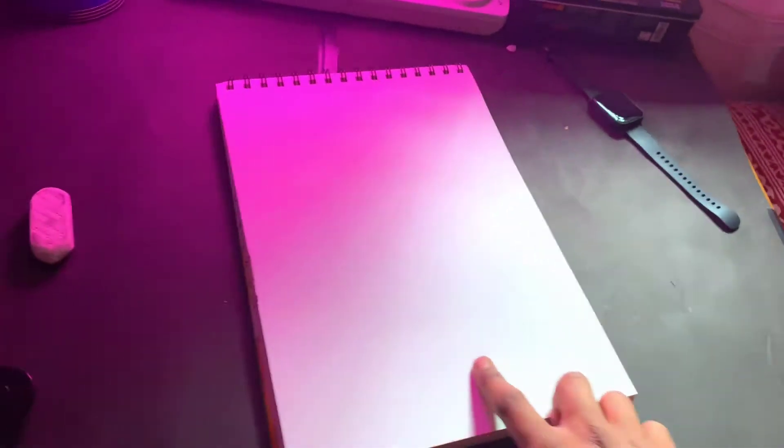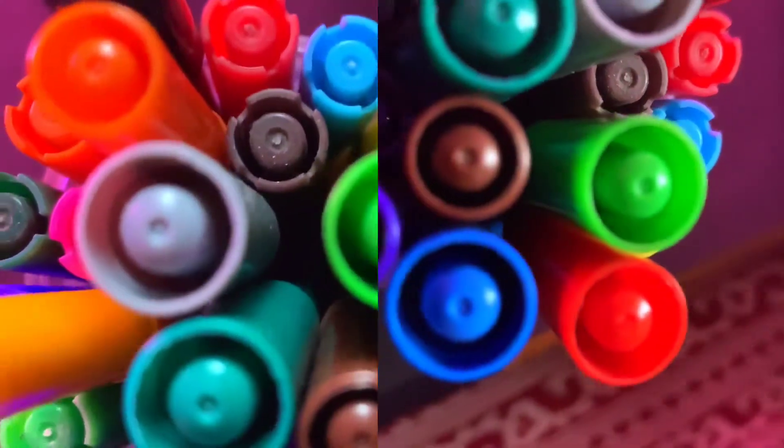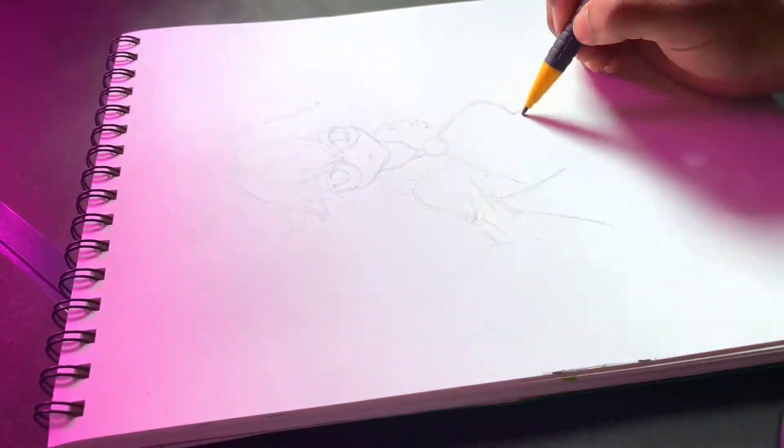This art video will make your day because I'm going to draw Genshin Impact with another character named Sucrose. Obviously I will make a rough sketch.